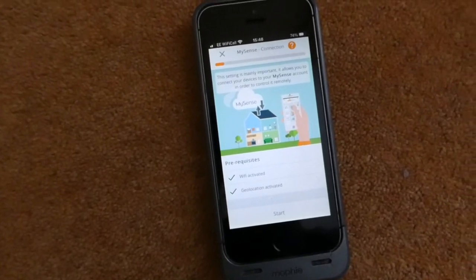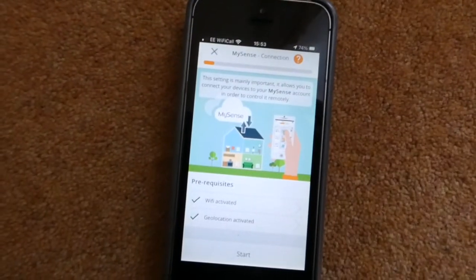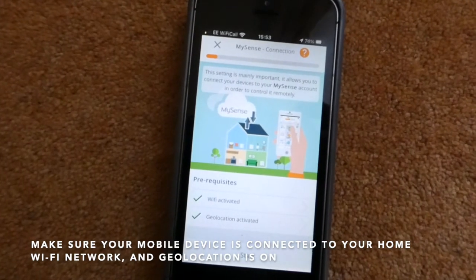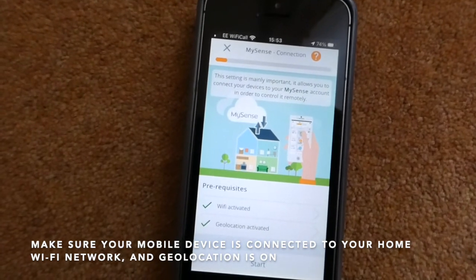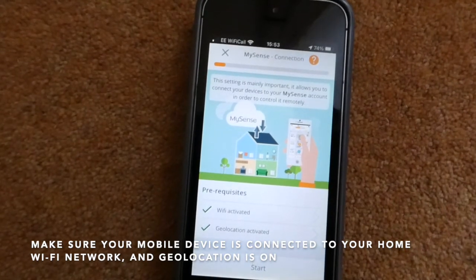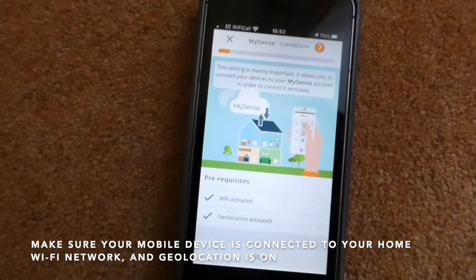Follow the instructions on the screen. Make sure your smartphone or tablet is connected to your home Wi-Fi system and you also have geolocation selected on your smartphone. Then press Start.